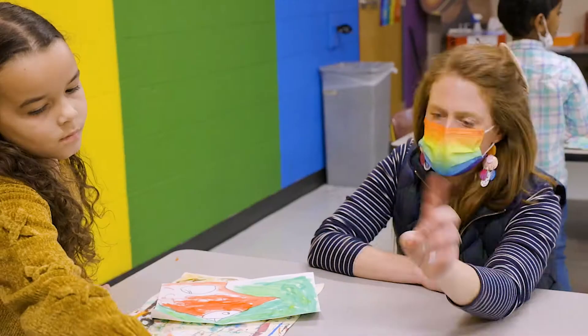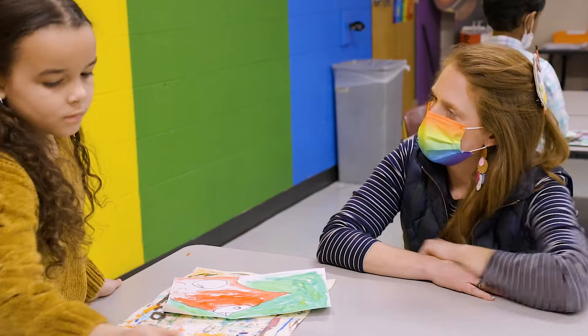Did you have a ton of fun? Yeah. One of my favorite parts about this is that this is a piece of art that's frozen in time.